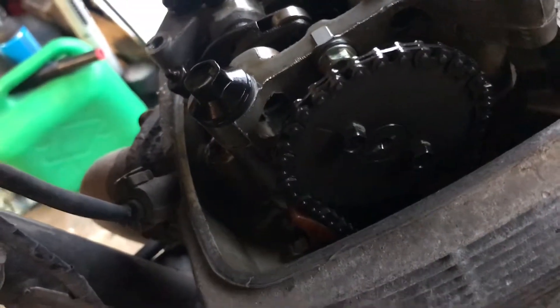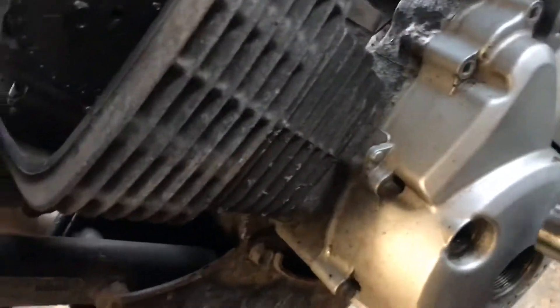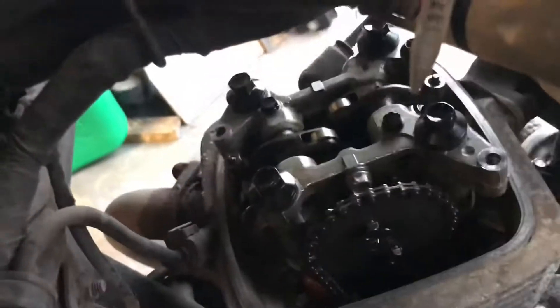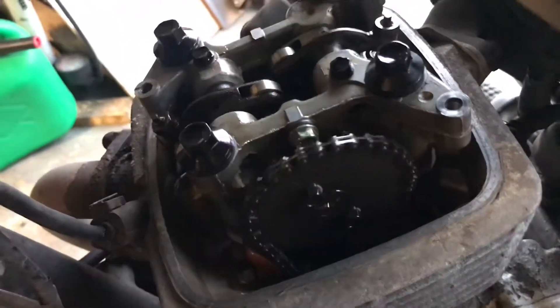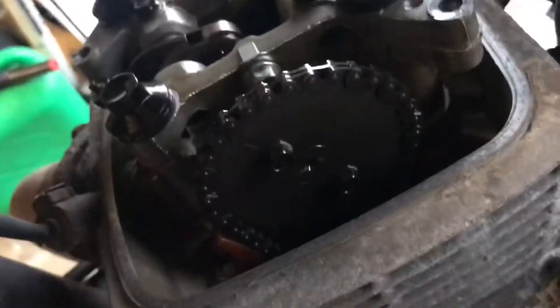I've got the caps off here. Normally the engine turns this way I believe. But the bike's in neutral, so I know it's definitely not the rear wheel or the gearbox getting stuck, because I can turn the gearbox quite freely. So I know it's not that — but if I turn it over the other way, have a listen.